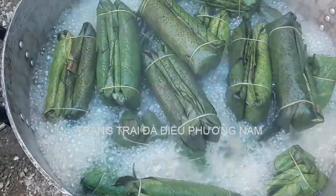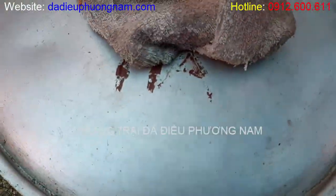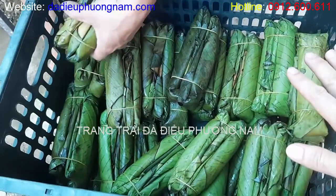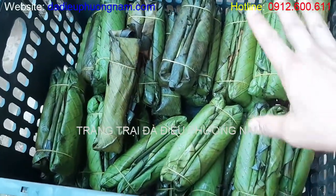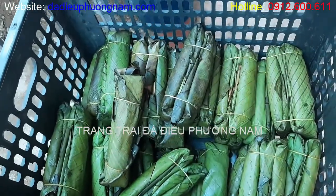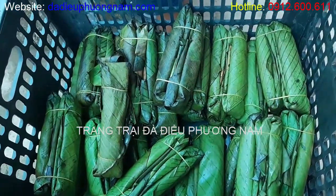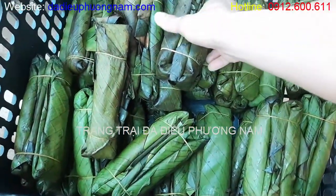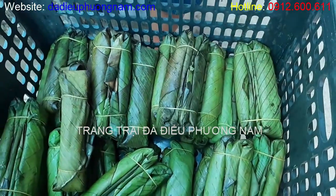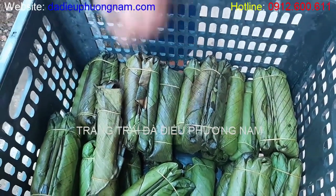Khi luộc, nước sôi lên thì chúng ta đứng từ rất xa vẫn có thể ngửi được mùi lá chuối cực kỳ thơm. Khi giò đã được luộc chín thì chúng ta để ra một cái sọt nhựa có các lỗ thoát bên ngoài để cho giò thoát nước, bốc hơi, bớt mùi lá chuối đi. Khi luộc giò trong nồi, tất cả mùi lá chuối và nhựa lá chuối hấp vào bên ngoài, ta để cho bay bớt mùi, ráo nước bên ngoài. Cái giò bên ngoài sẽ khô, ráo nước, và bay bớt mùi hắc do luộc nhiều giò cùng nhau.